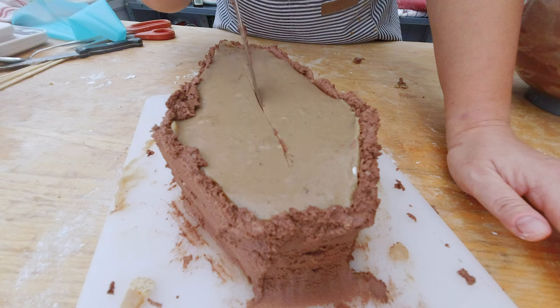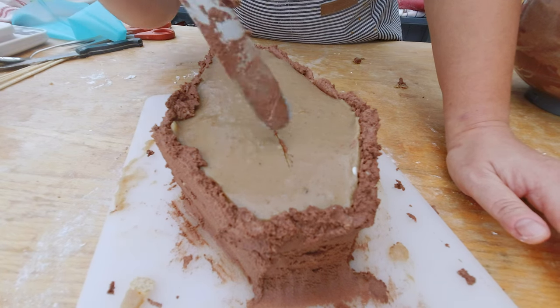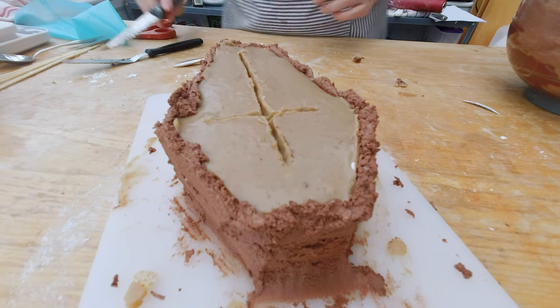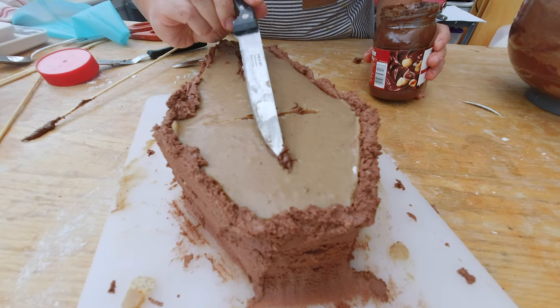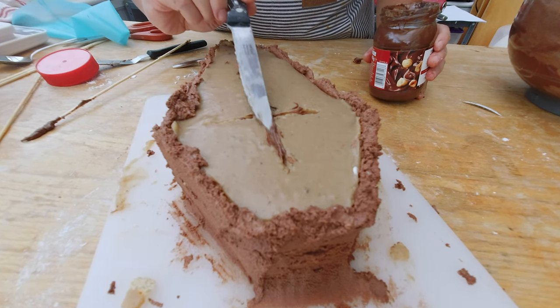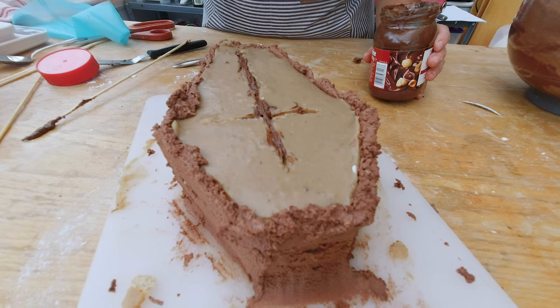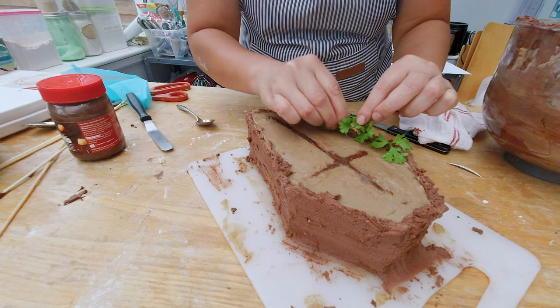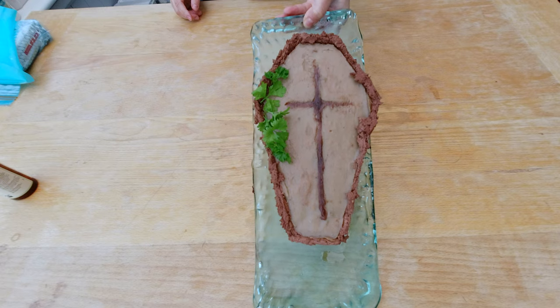Now I'm applying my second layer of buttercream over the crumb layer, where I can also get a bit more creative with its texture. I do want a crust on the top of my coffin, so I'm going to take a sharp knife and cut the crust shape into it, then carefully add some Nutella into the crust. I think I'll add some parsley to the edge of my coffin so it looks like some greenery is growing.